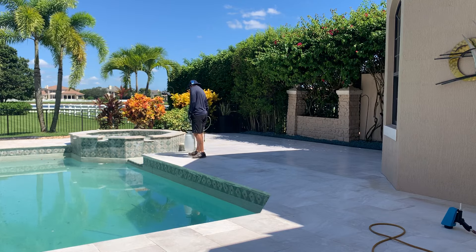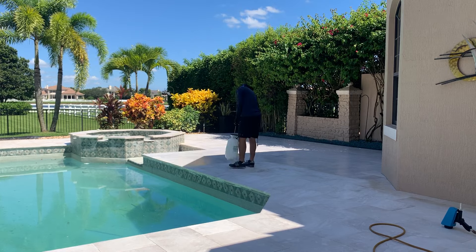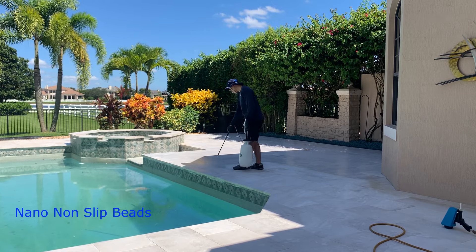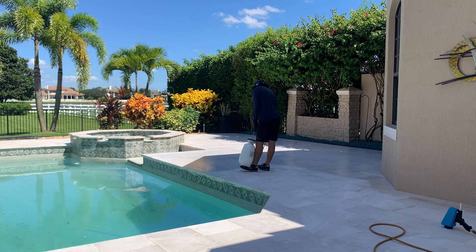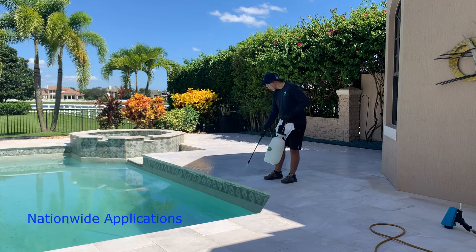National Sealing — we're going to be applying our durable non-slip nano beads to this new marble pool deck. We mobilize across the country, been doing it for over 20 years, and we have a very durable non-slip application.